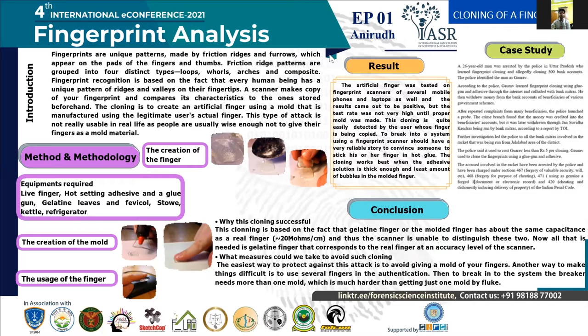Moving towards the method and methodology. The equipment required for the cloning are: a hot setting adhesive and a glue gun, gelatin leaves and ferricol, a stove, kettle, and refrigerator, and the live finger. The method for creating a mold includes three steps: the creation of the mold, the creation of the finger, and the usage of the finger.